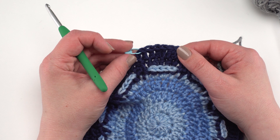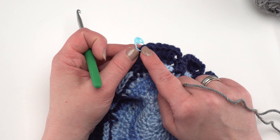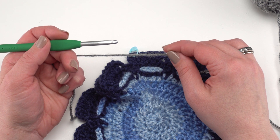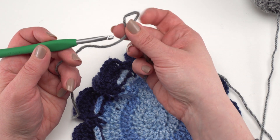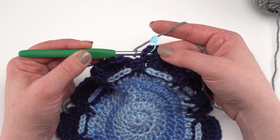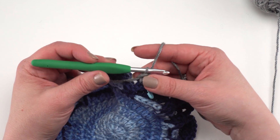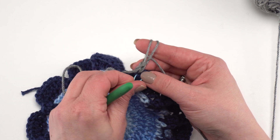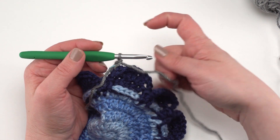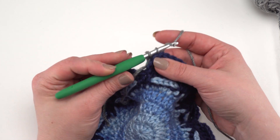In the written pattern the final three rounds begin with round 47. Mark the first double crochet of the previous round. Take your last color and join with a back post single crochet around the marked stitch: make a small loop on your hook, go around the stitch from behind, pull up a loop, yarn over and pull through two. Move the stitch marker into that stitch to keep it open, then back post single crochet around each stitch to the next chain two space.